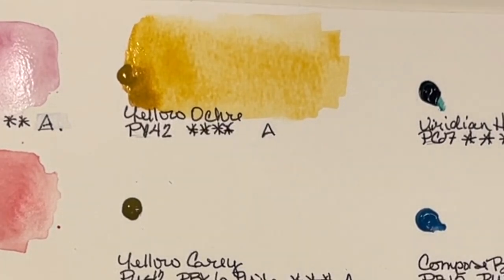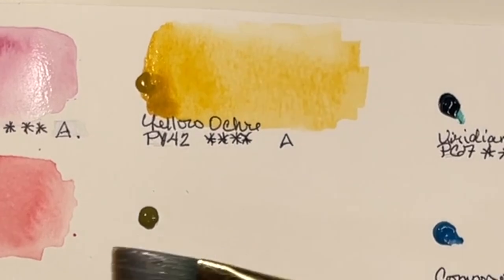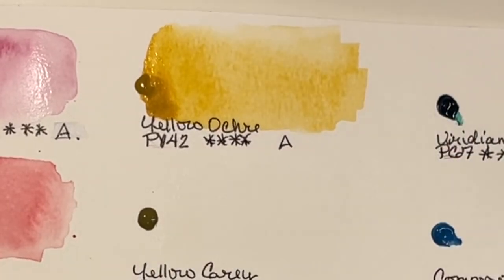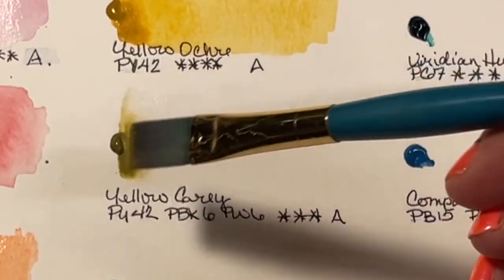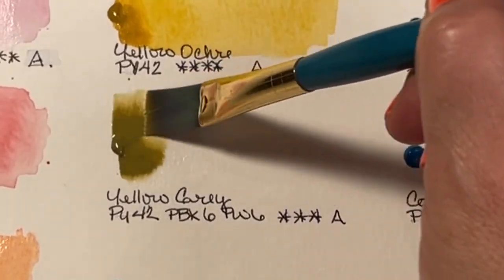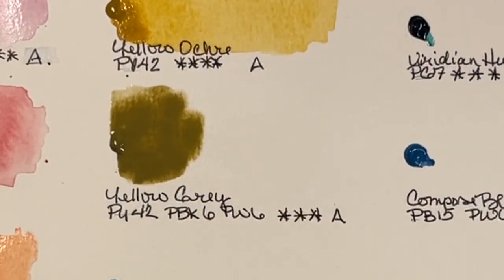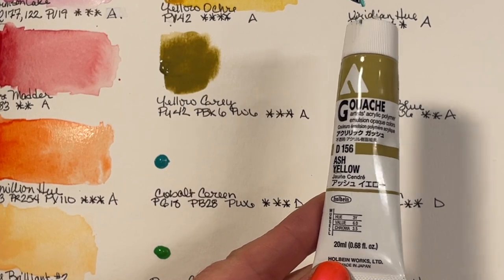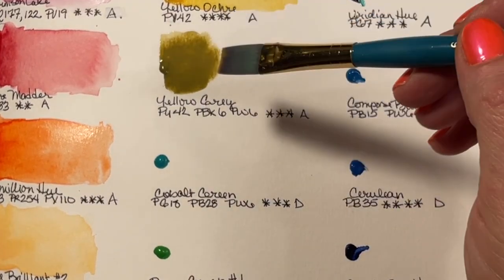The next one I was really excited about is Yellow Gray — PY42, PBK6, and PW6 with a light fast rating of 3. I have two Holbein watercolor tubes already — Shell Pink and Davies Gray — plus a lot of Holbein gouache. This Yellow Gray is actually called Ash Yellow, and if you're familiar with the Ash Yellow in Holbein acrylic gouache, that's what this is in watercolor form — how exciting!